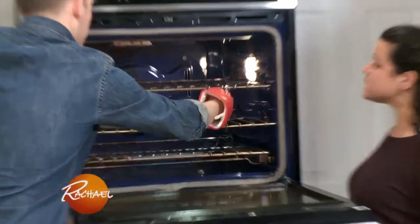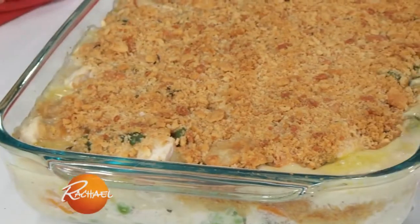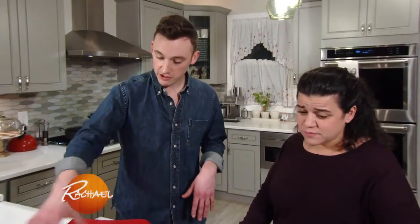Look at this big old pot pie — check that out! We have a nice creamy sauce with all those vegetables that helped you poach the chicken. This chicken pot pie you can make once a week, times two, and freeze one of them and have one for the next week.